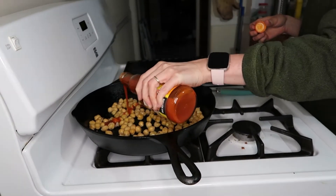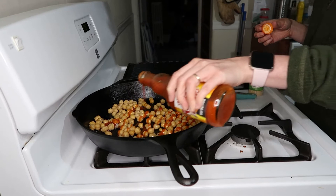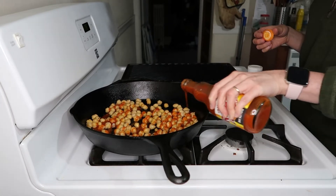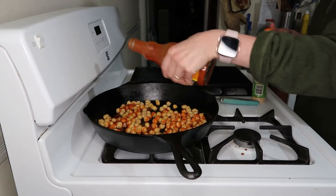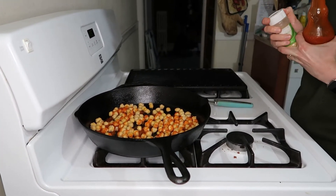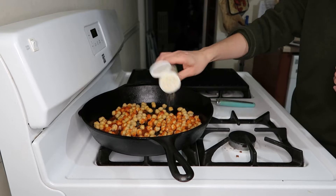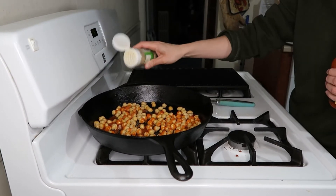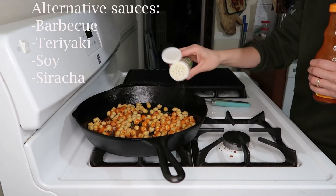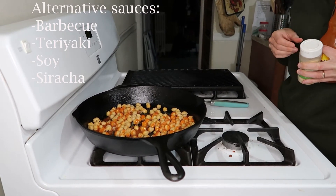Yes, this is a vegetarian dish — it's super easy because it's literally just these three ingredients. I'm gonna let it cook a little while so the flavors can get saturated in the chickpeas. Everything is gonna be to taste: if you don't like a lot of buffalo sauce, don't do a lot. You could also do this with barbecue, soy sauce, or sriracha — that would be really good.